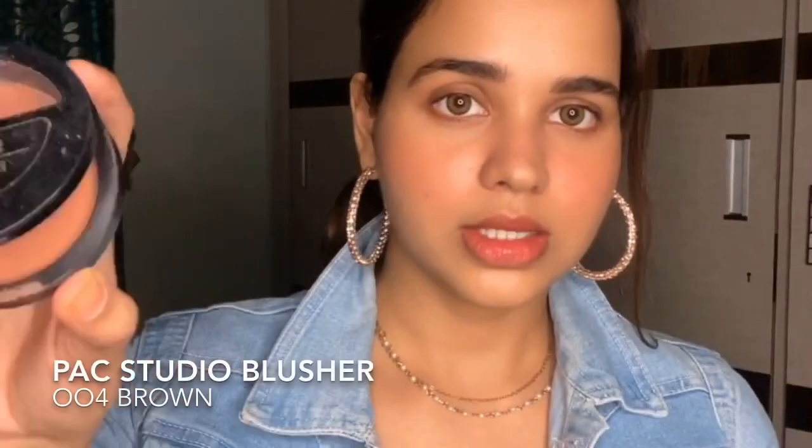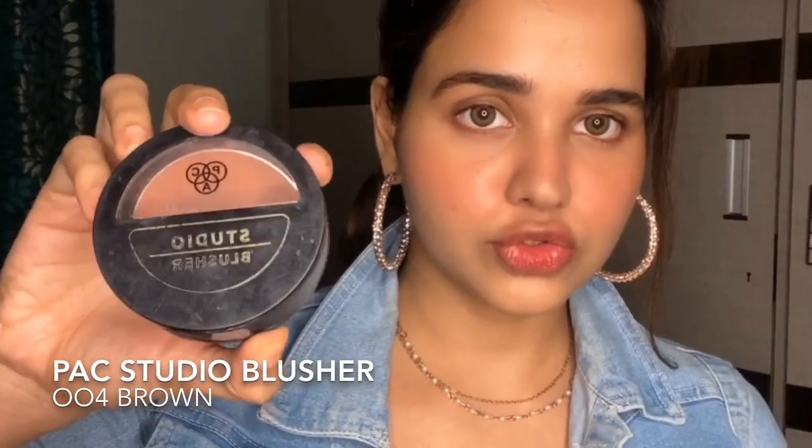Now since we are done with the blush — and one more thing, guys, I think you can see my pimple marks, but that's completely okay, we want to keep it as natural as we can. This is PAC Studio Blusher 004, just to add a little definition to my face.